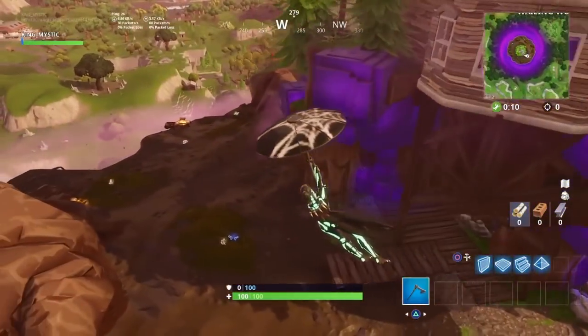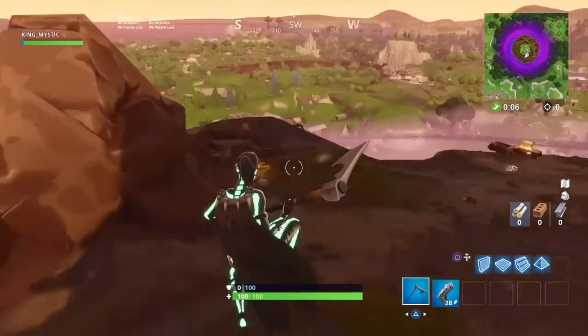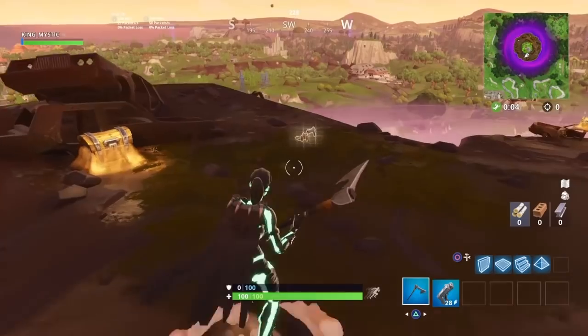Let me know what you think about it. I won't buy the other skin with the pumpkin on his head — that skin is pretty ugly. I don't like it in my opinion, but let me know.